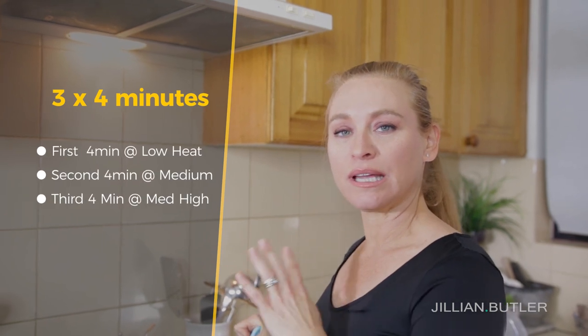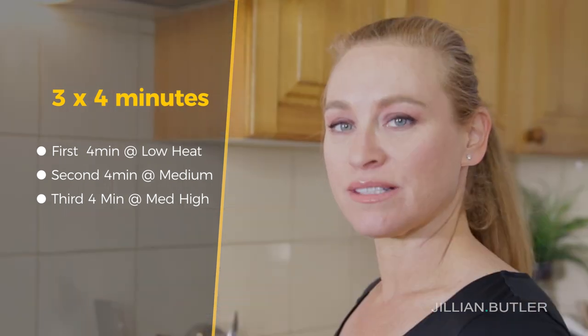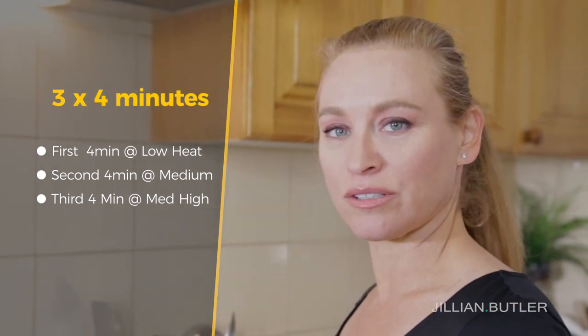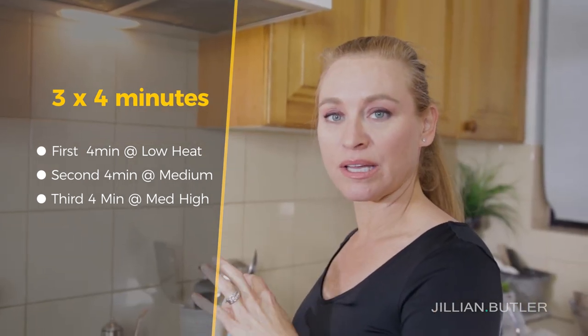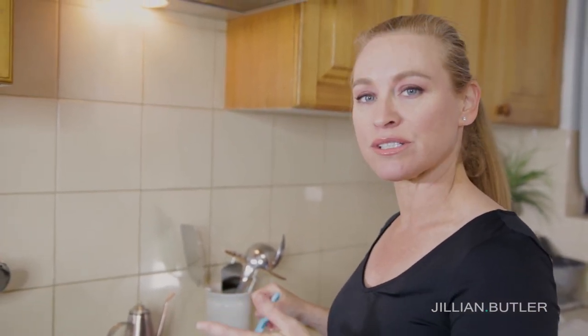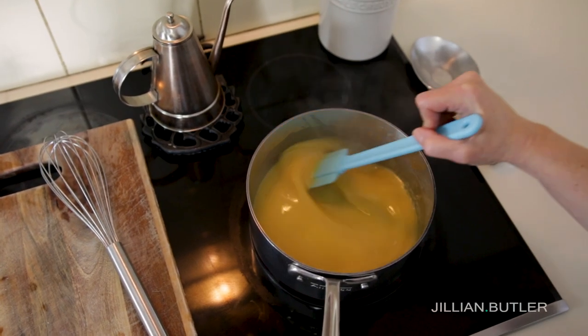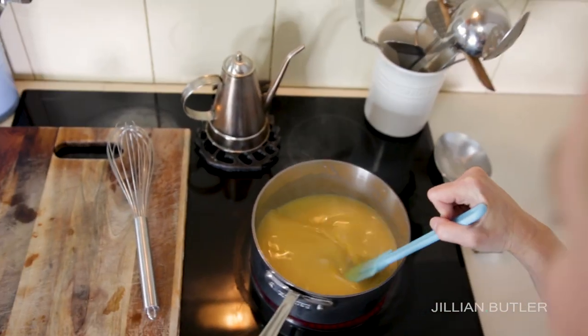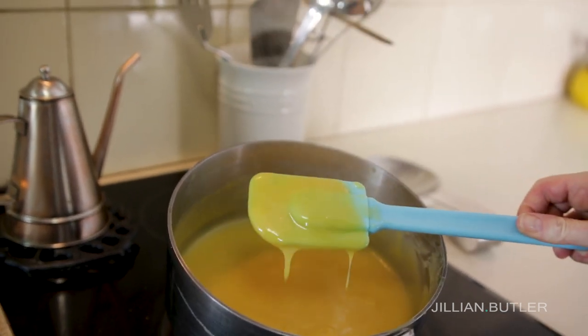You'll want to do this in three lots of four minutes. The first four minutes go low heat, the second go medium, and the third lot of four minutes go medium-high. If you find that medium-high is too much and your custard starts to spit and bubble violently, turn it back down to medium and give it another four minutes. It doesn't matter about the heat really — it just matters that you're giving it enough time to thicken. Once you reach the 10-minute mark, your custard should be looking lovely, thick and smooth. If it coats the back of your spoon, then we're good to go.